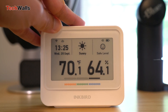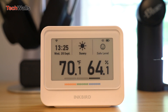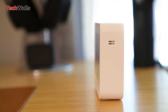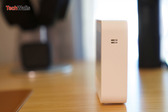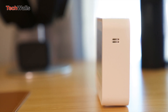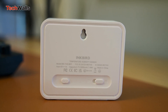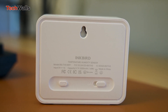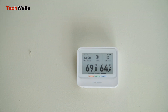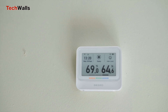Inkbird has masterfully married functionality with aesthetics. The 3.7-inch display uses e-ink technology, commonly seen on Kindle devices. It looks so different from most thermohygrometers on the market that come with an LCD display. The e-ink tech offers a timeless retro feel rather than a typical digital appearance. Placed next to older thermohygrometers, the Inkbird stands out with its high contrast and matte display, guaranteeing easy readability in any lighting condition. We can also easily read all the info at almost any angle, and the screen transitions smoothly without flickering when it refreshes.